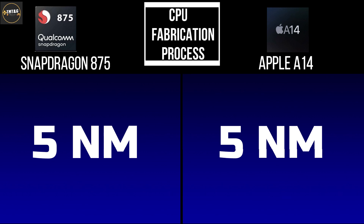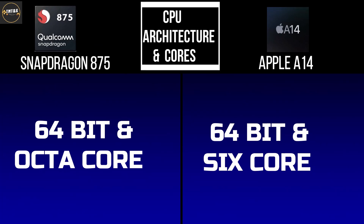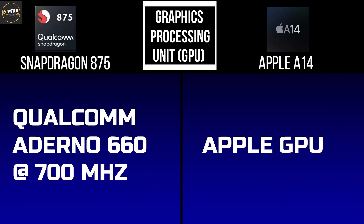Next is CPU architecture and cores. The Snapdragon 875 has 64-bit octa-core (8 cores), whereas the A14 has 64-bit 6 cores. For GPU, the Snapdragon 875 uses Qualcomm Adreno 660 graphics.